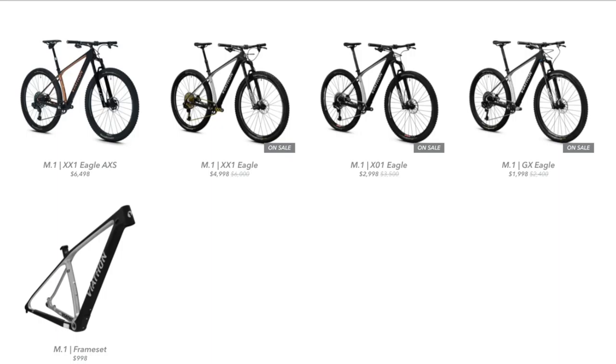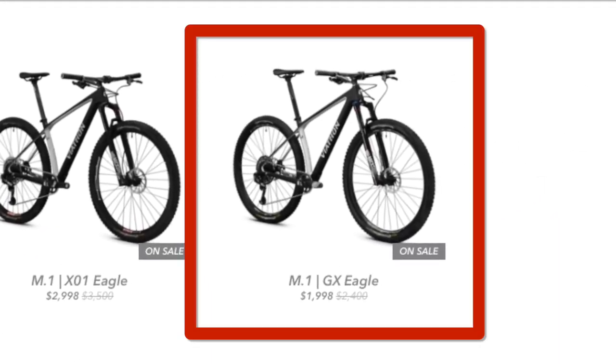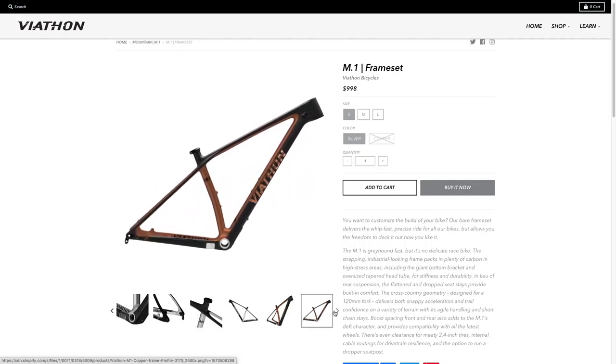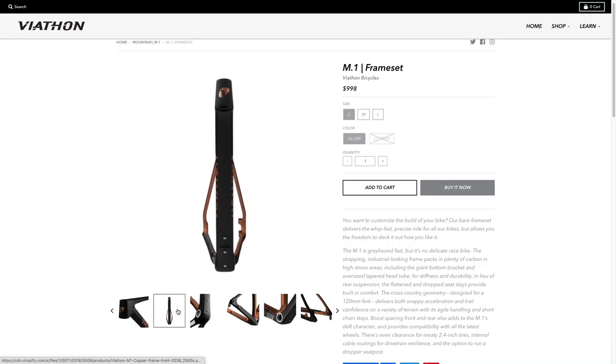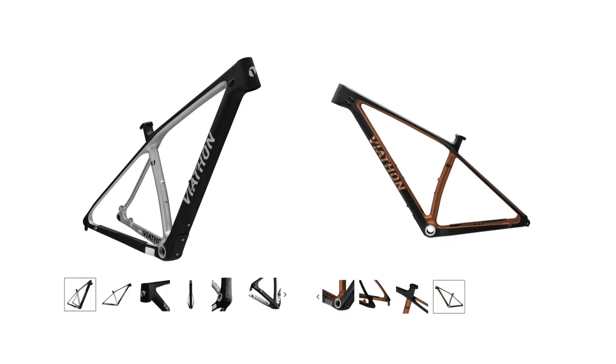The M1 is actually available in a few different flavors but I'll be focusing on the M1 GX Eagle. That being said, all Viathan mountain bikes do use the same M1 carbon fiber lightweight frame. The M1 frame is available in either black and silver or black and copper, and you can also purchase the frame by itself if you'd like to build your own mountain bike piece by piece.